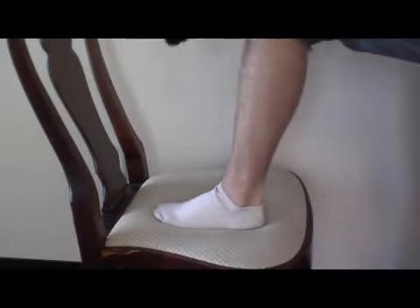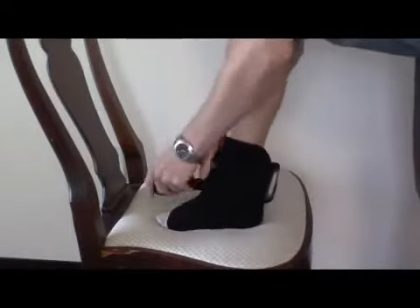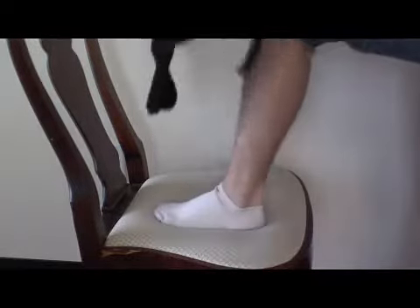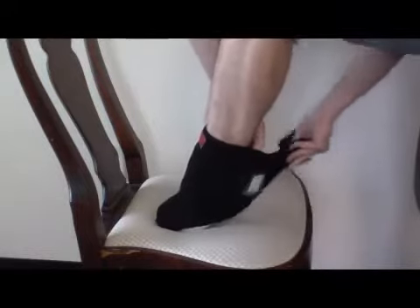To use the ankle wrap, place the wrap with the logo side facing away from your skin around the front of your shin and ankle. Then bring the Velcro strap around the back of your leg, just underneath the calf. Next, bring the strap at an angle over the front of your leg to the side of your foot. Run the strap beneath your foot and around the other side of your foot. Close the Velcro over the wrap on top of your foot.